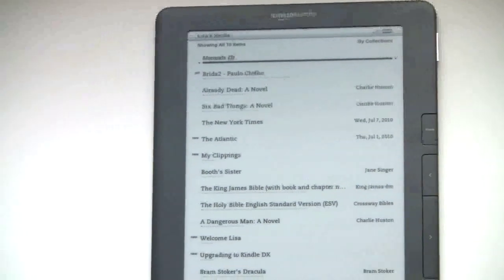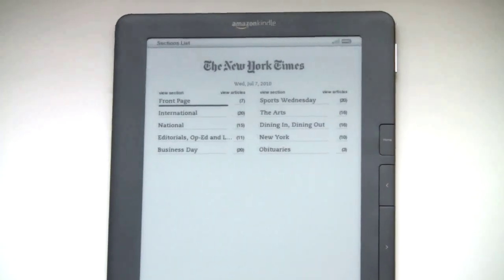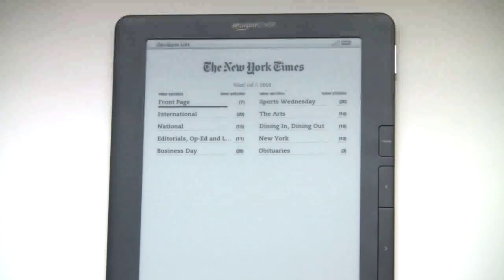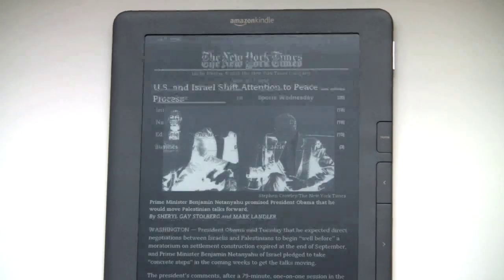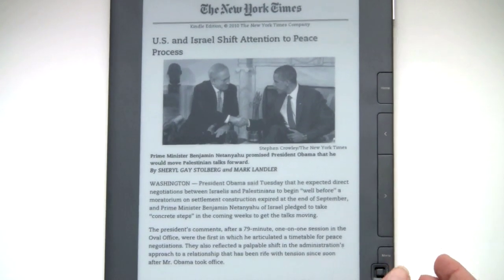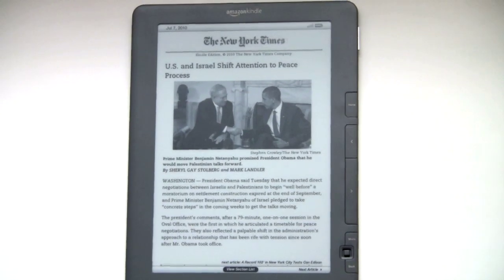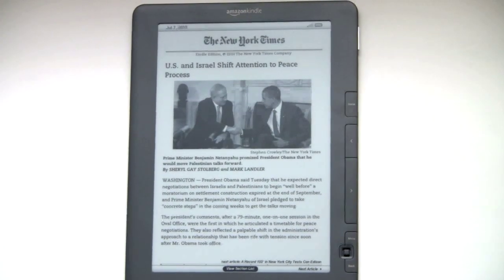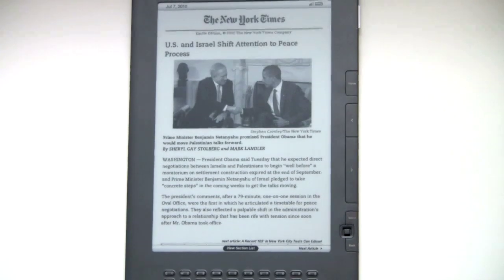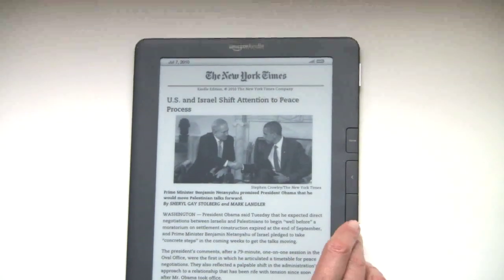Now I'm just going to take a look at the newspaper so we can see some photographic illustrations. Here we are in the New York Times — you can go to the front page. And there's a photograph on the screen. You can see it's really very nice with the levels of gray that you're getting here. It's much more like a photograph and more natural than I've seen on any other e-ink reader so far. You can see how bold the bold faces are in the masthead as well.